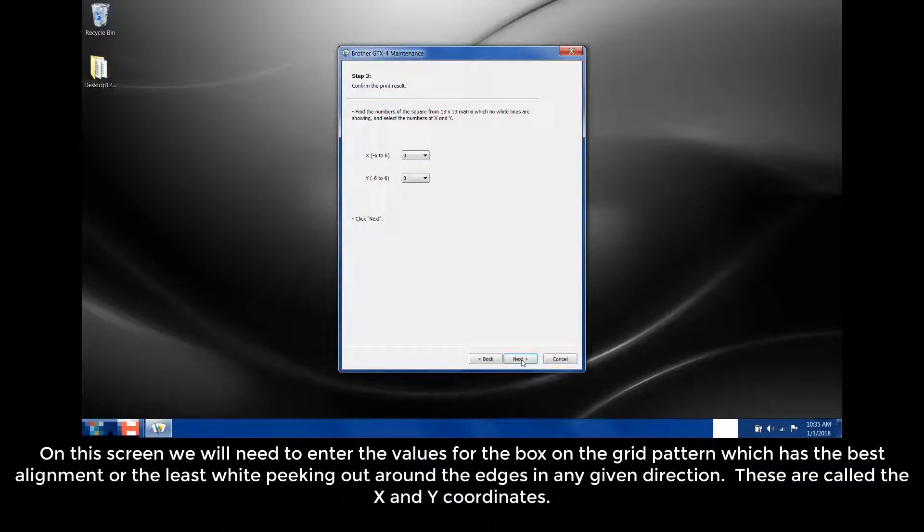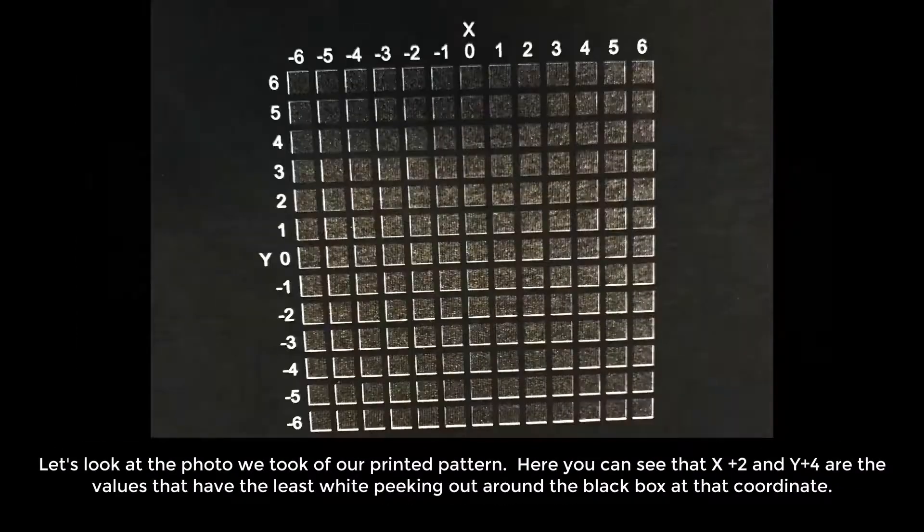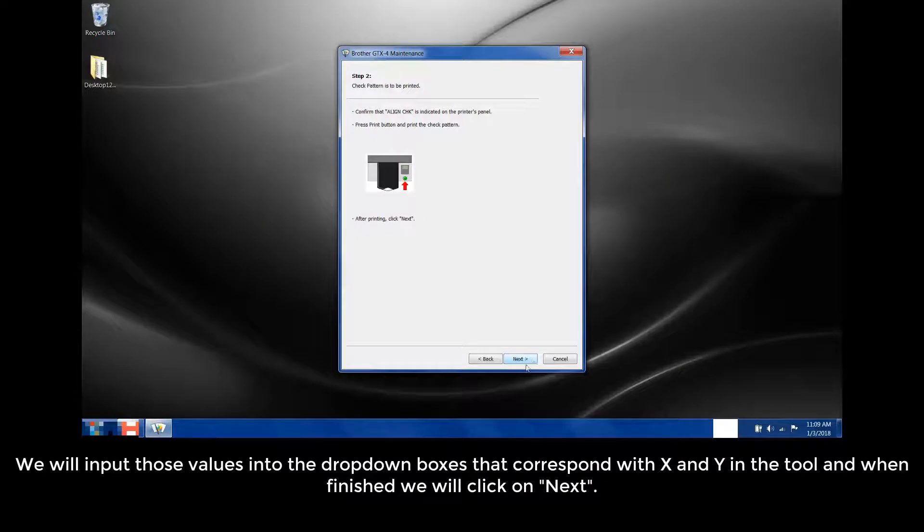On the screen, we will need to enter the values for the box on the grid pattern which has the best alignment or the least white peeking out around the edges in any given direction. These are called the X and Y coordinates. Looking at the photo we took of our printed pattern, you can see that X plus 2 and Y plus 4 are the values that have the least white peeking out around the black box at that coordinate. We will input those values into the drop-down boxes that correspond with X and Y in the tool, then click Next.